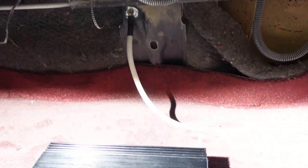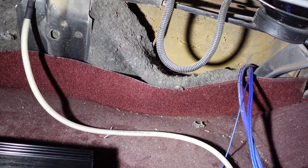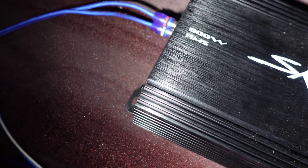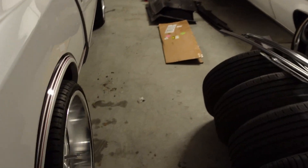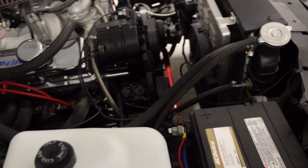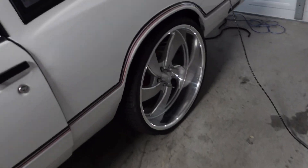We're back in the trunk. Got a little ground run right there for now — just temporary, we'll clean all this up before we get it routed properly. We've got our power, our remote, and our RCAs coming out this side. Power wire is already hooked up right there. Now we're gonna go to the front, switch the key on, and see if we're actually getting power to the back.